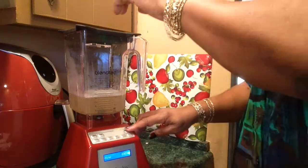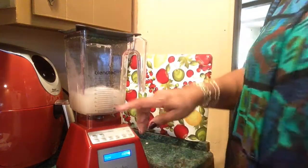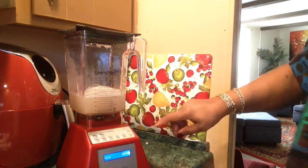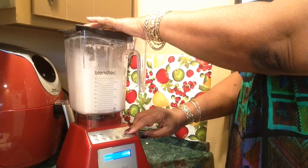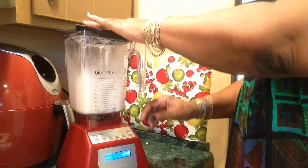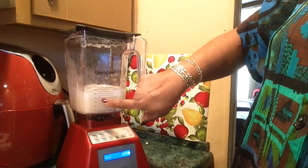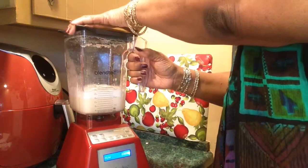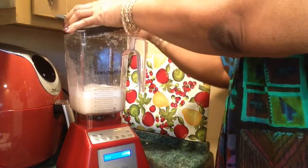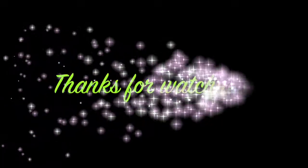This is how I clean it — it has a pulse section. I put a few drops of dishwashing liquid in here and then some water. Quick and easy. The blade is attached to the blender, so I just rinse it out and that's it. That's if I do it immediately after. Turn this off.